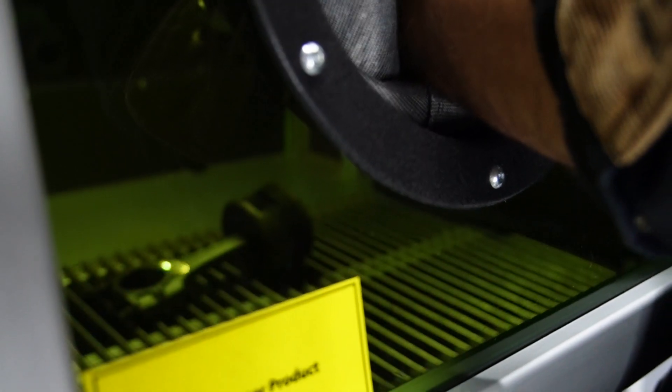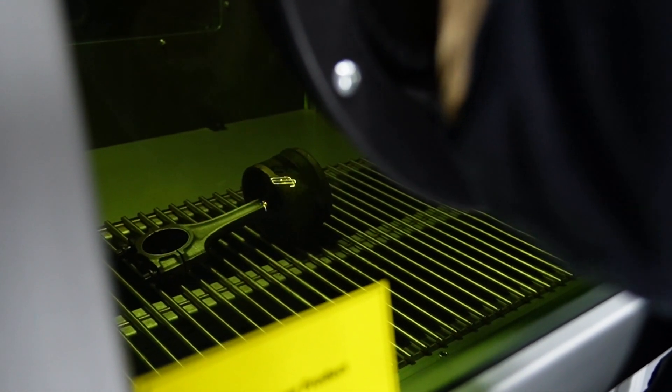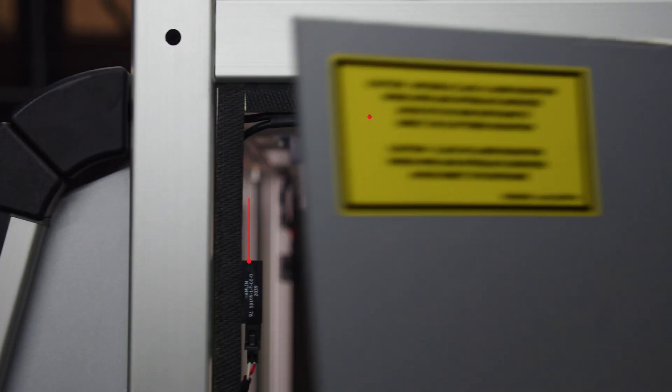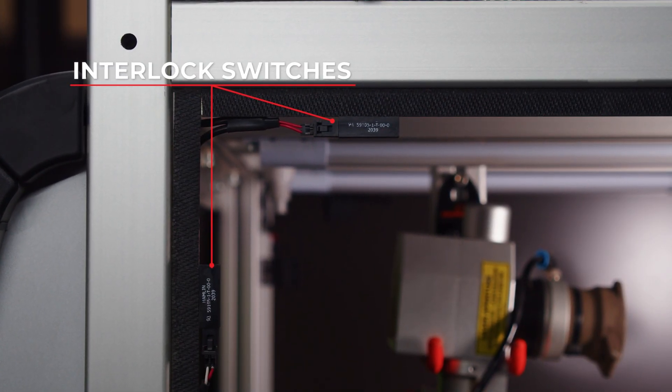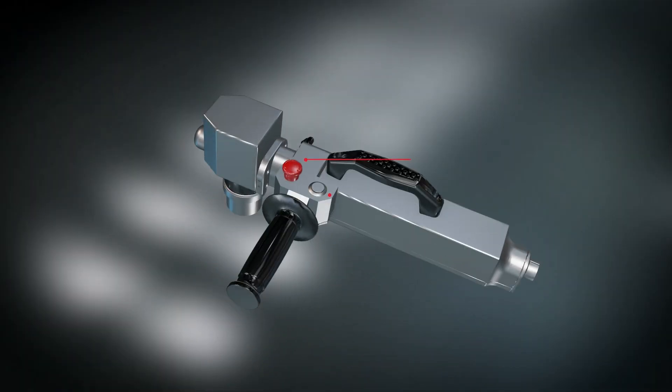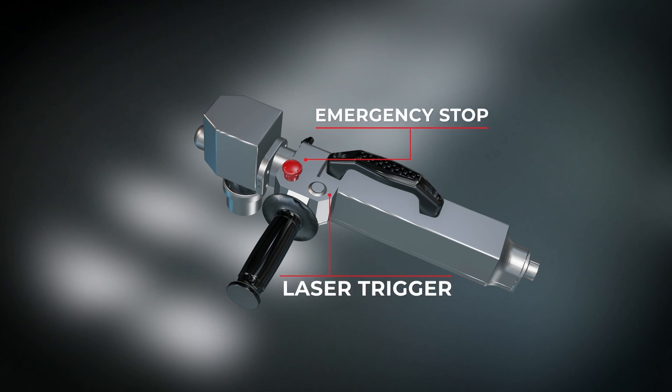Standard safety features include a viewing window made from a laser-protective material to shield the operator's eyes, magnetic trip switches that, when tripped, will instantly cut the power to the laser, gloves to protect the operator's hands, and emergency stop switches located at both the handheld emitter and the body of the unit.